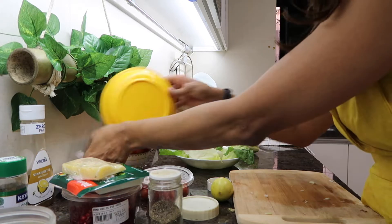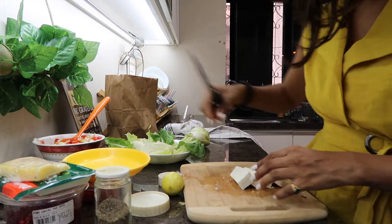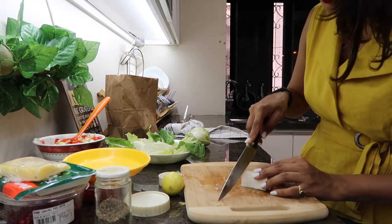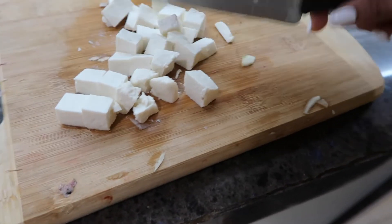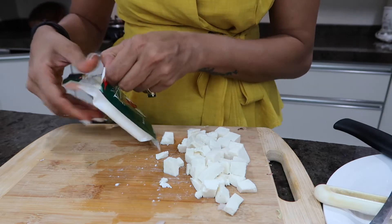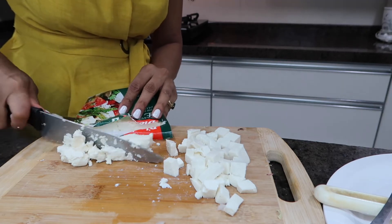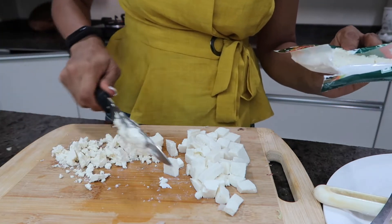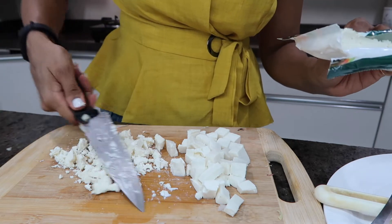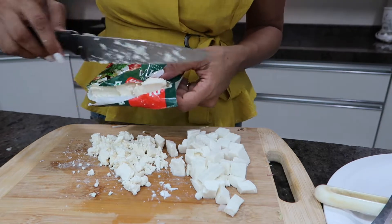Next I have some paneer over here - I'm going to cube the paneer. It's going to be a really essential part of my salad because paneer is a source of protein. I'm a vegetarian and I don't eat eggs as well. Next I'm going to take this feta cheese - I bought this from Hypercity, though I saw it first at Nature's Basket. It's crumbly, so I'm just going to crumble it with my hands. This gives a beautiful texture and flavor to the salad and is also a rich protein source.